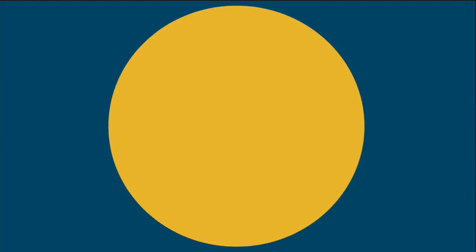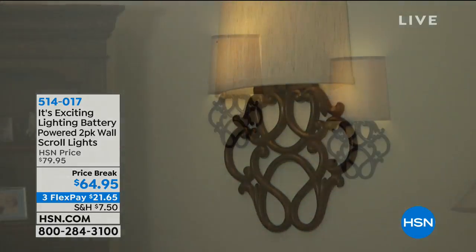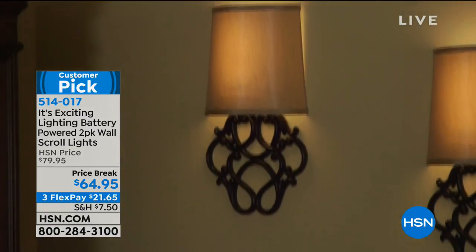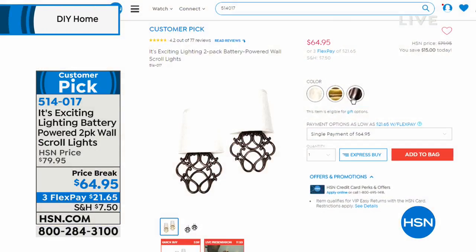We also want to share with you — we have our It's Exciting Lighting. Remember when I said we want to empower you this do-it-yourself hour? I know you're looking at this exciting lighting and you're going, oh, Robin, I'm going to have to hire someone to come install this. I'm going to have to get an electrician. No, you don't. No wires, no electrician. These are battery operated. They are elegant and sophisticated, beautifully decorative as well.